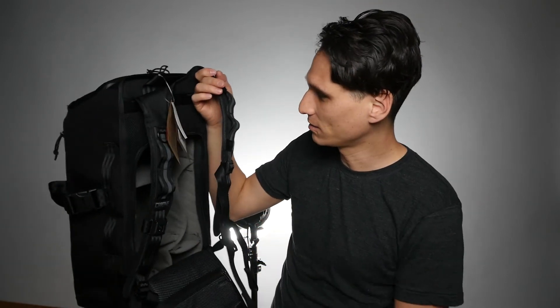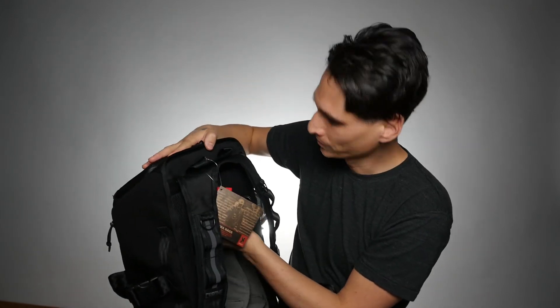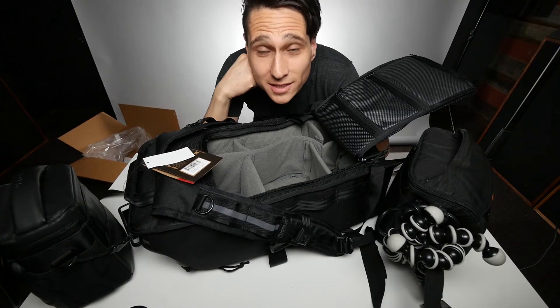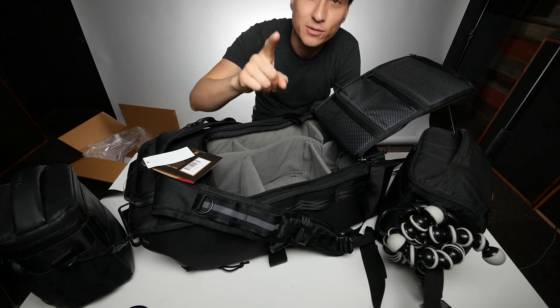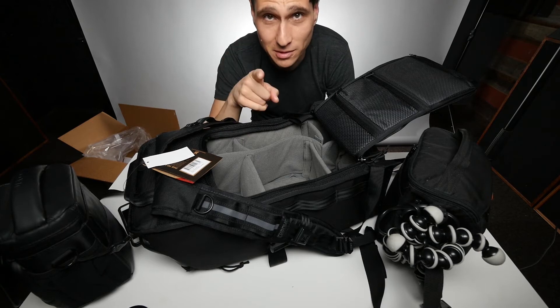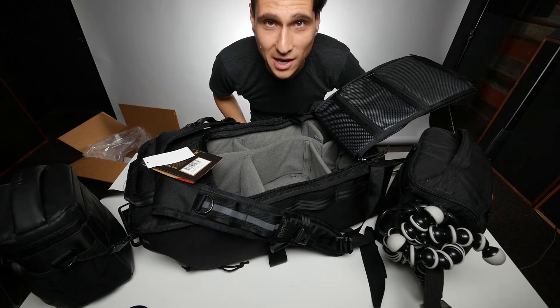I'm going to leave those clothes in there while I pack the rest of the bag, because I want to get a feel for exactly how much I can fit with that pocket full — in case I notice any tension from it pushing and taking up space in the main compartment. So basically I'm going to start emptying these other two bags into here and see how much we can fit, keeping in mind that I also need to get this camera and this microphone in there.